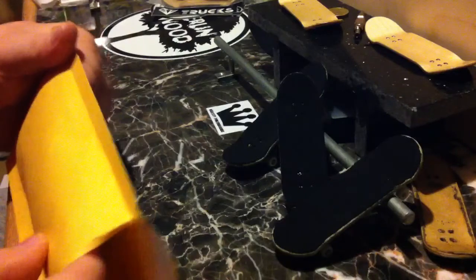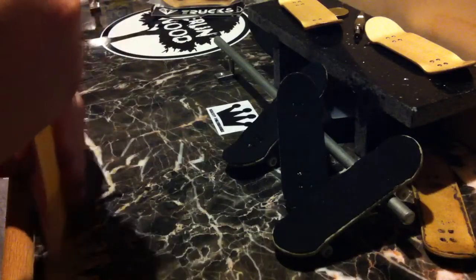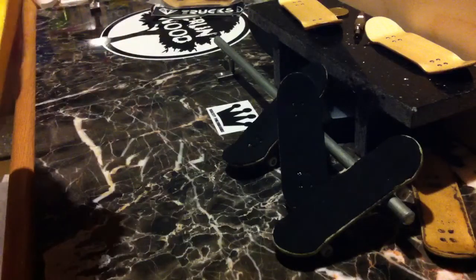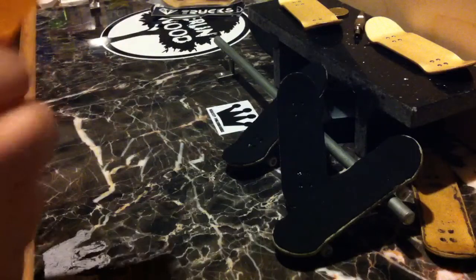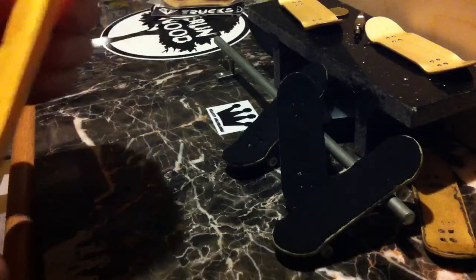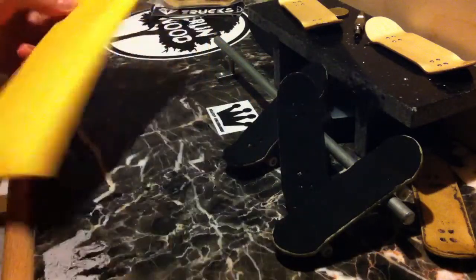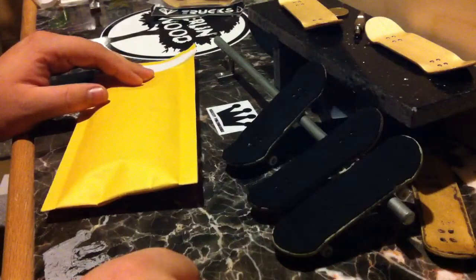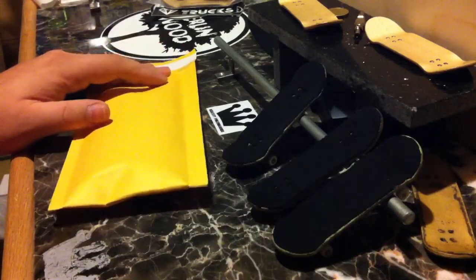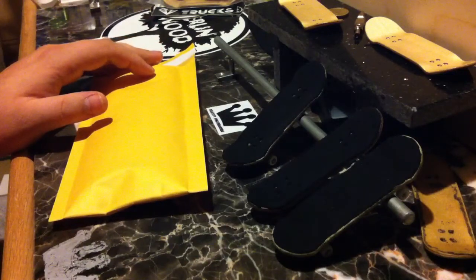If anybody wants to go on our site right now, we have our holiday sale — buy one deck, get the second one half off. So if you want to take advantage of that little special, save yourself a little bit of money. Happy holidays everyone, take care, stay safe, and happy fingerboarding.